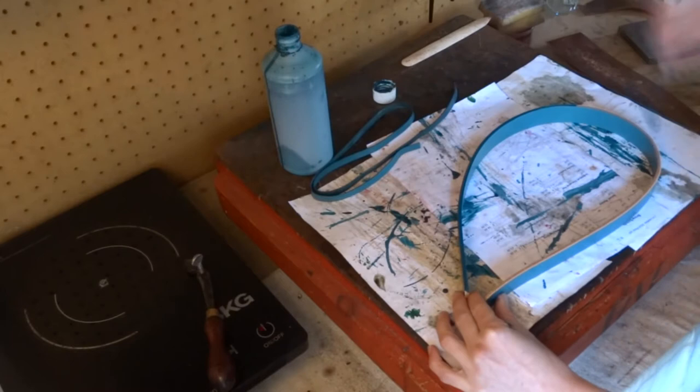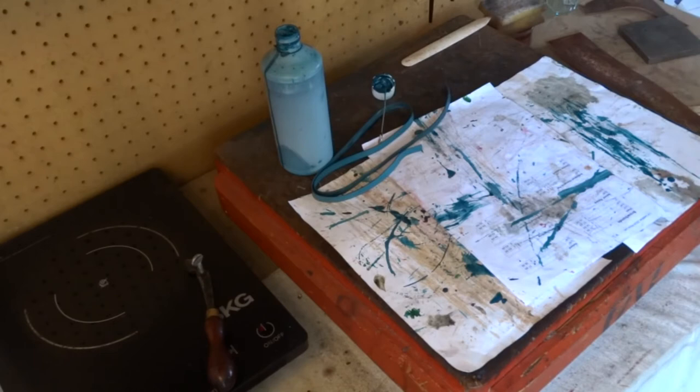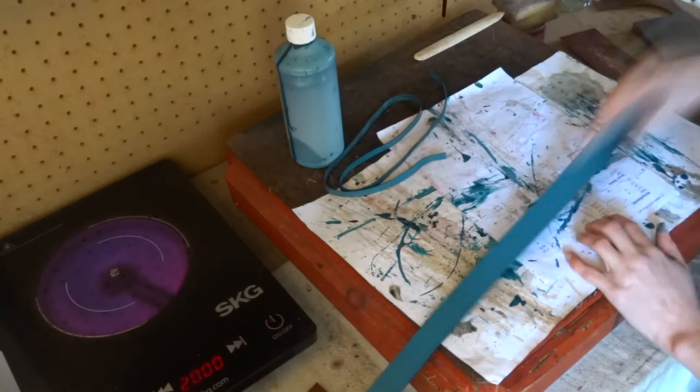The next part we will be doing on our collar is staining the edges. You want to stain both sides of the collar and polish with either a bone or your stain cloth. Once you've done staining you will then crease around the whole of the grain side of your collar.